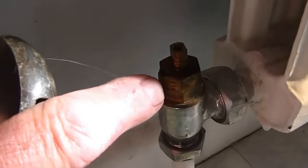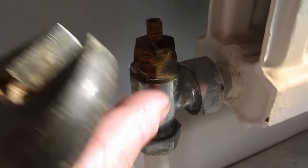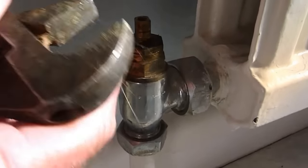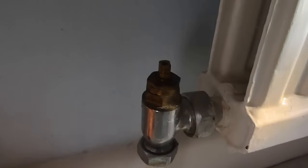What we've got to do here — because there's a sealing washer inside that you can't get to without replacing the valve, which would mean draining down the system — the easiest way is to repack this. We call it repacking, and it will effectively replace the worn washer. So that's the spanner on that nut — undo it.